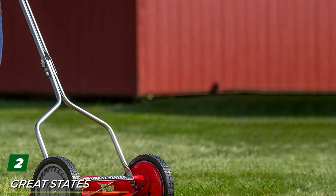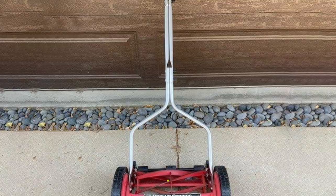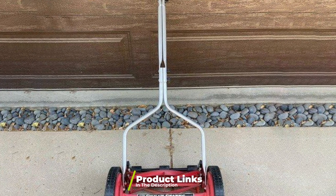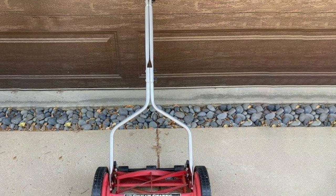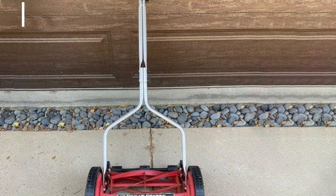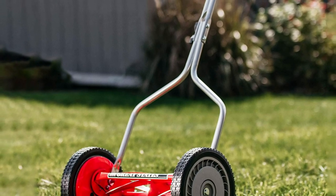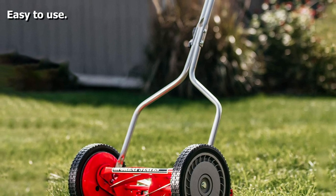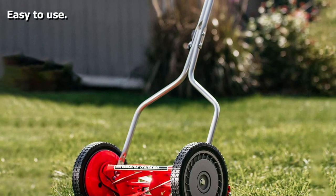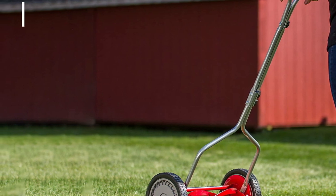Moving on to number two, the Great States 14-inch five-blade push reel lawnmower. Staying with the manual reel mowers, this version from Great States offers an extra blade with five sharpened edges for cutting, 8.5-inch wheels, and variable cutting heights between 0.5 and 1.75 inches. It's a lean, green, oil and gas free cutting machine with a T-style handle with cushion grip for comfortable use. The blades are made of high-quality heat-treated alloy to stay sharp longer.